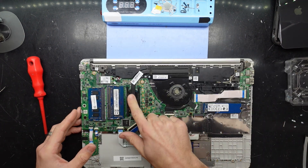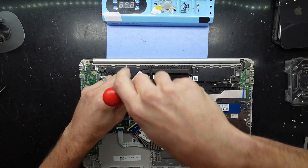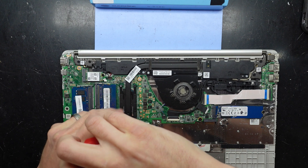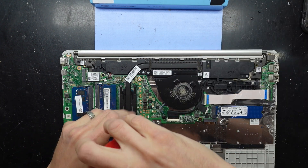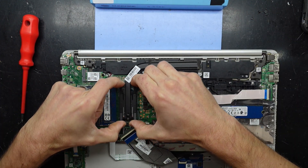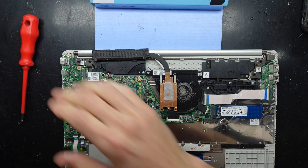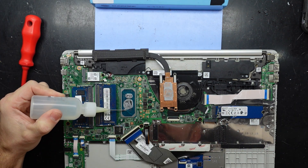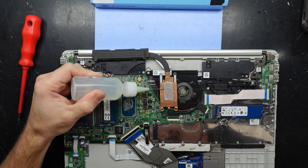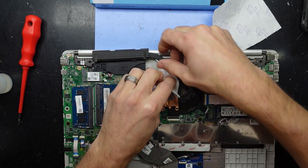Now what I came in here for was to redo the thermal paste on the Intel i5 10th gen — not too sure what exact model off the top of my head. I'll get some fresh paste on this as it is from 2020. The iGPU also has thermal paste — that is pretty rare actually. Now this is going to have a drink of alcohol. Here's some good old tissue paper — toilet paper, tissue paper, it does the same stuff. It wipes up thermal paste.